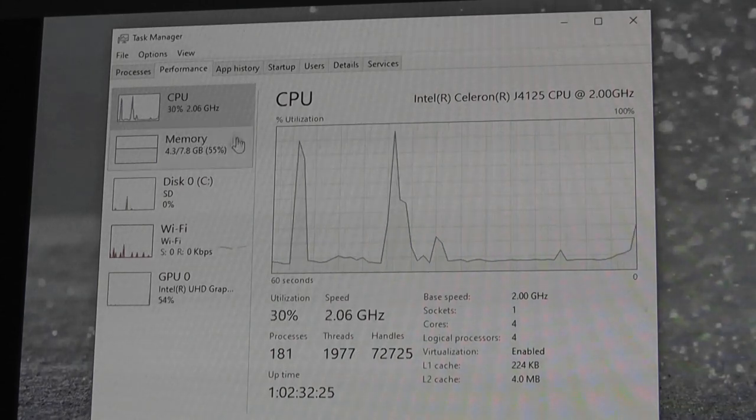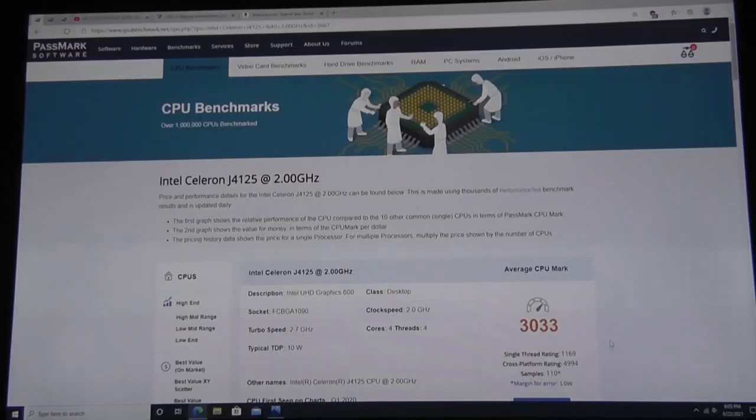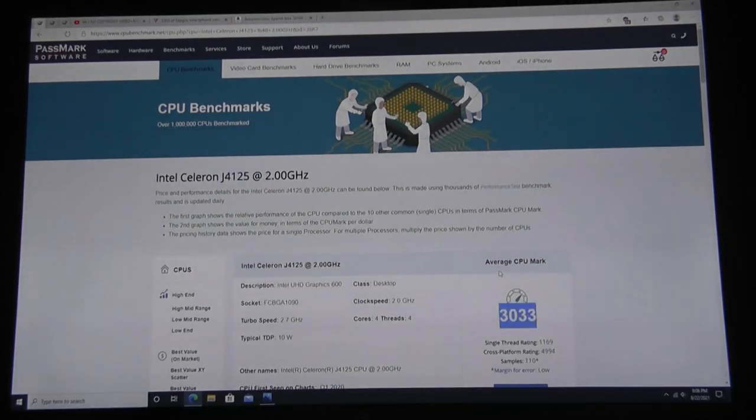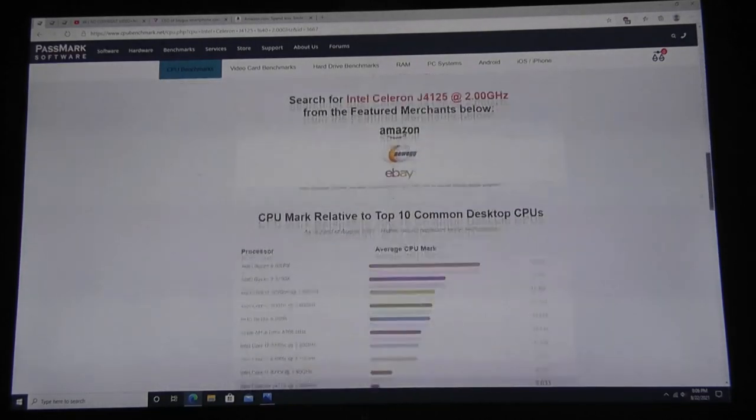Right now with about five tabs open, we're using around 55% of RAM. This CPU scores around 3,033 on average, which is decent — a little higher than the Celeron N3450, which scores around 1,930 and is commonly used in other budget mini PCs and laptops in this price range. So this unit is going to be a bit faster, though it's not quite at the tier of Core M or Core i series chipsets.